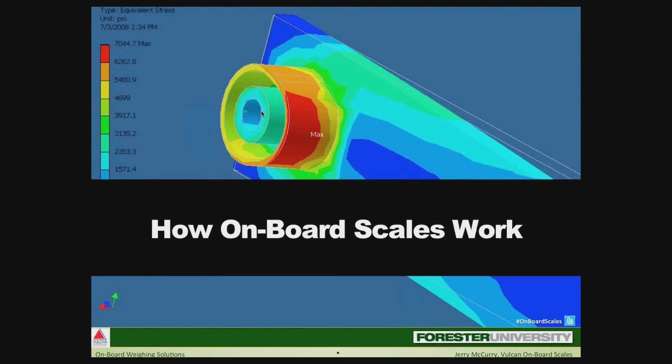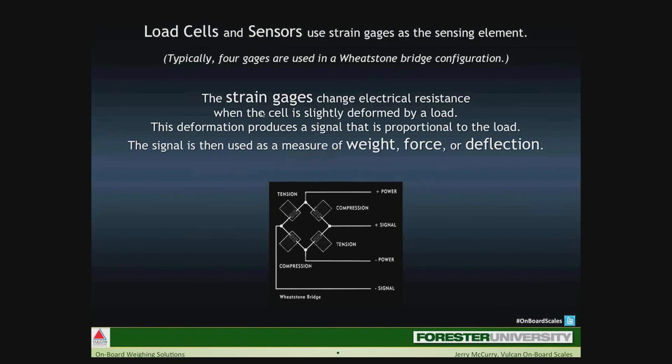Now we want to know: how do electronic onboard scales work? The goal is not to get too technical, but I do want to give you foundational information. The backbone of any onboard scale system is the load sensor or load cell performing the weighing function. Inside load cells and sensors are strain gauges — a sensing element fairly small, about the size of an average thumbnail. Strain gauges, usually four, are put together in a Wheatstone bridge configuration, an electronic bridge circuit used to measure resistance. When the cell is slightly deformed by a load, the deformation produces a signal proportional to the load, and that signal is used to measure weight, force, or deflection.